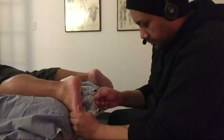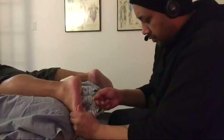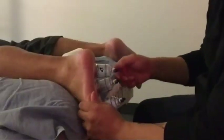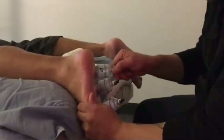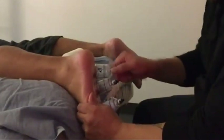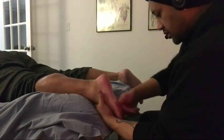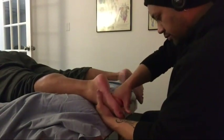We also have some cups placed on the plantar surface of the foot. We're going to move the cups around and work through the soft tissue of the plantar surface in this prone position before we turn him into supine.